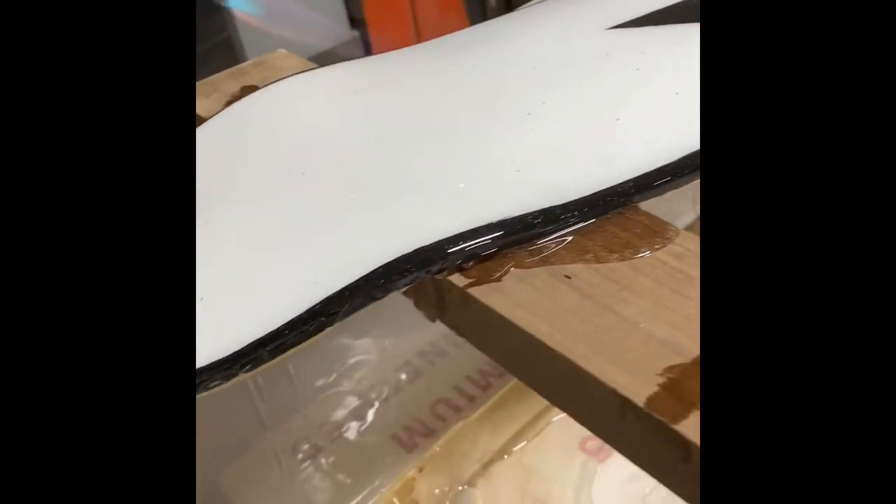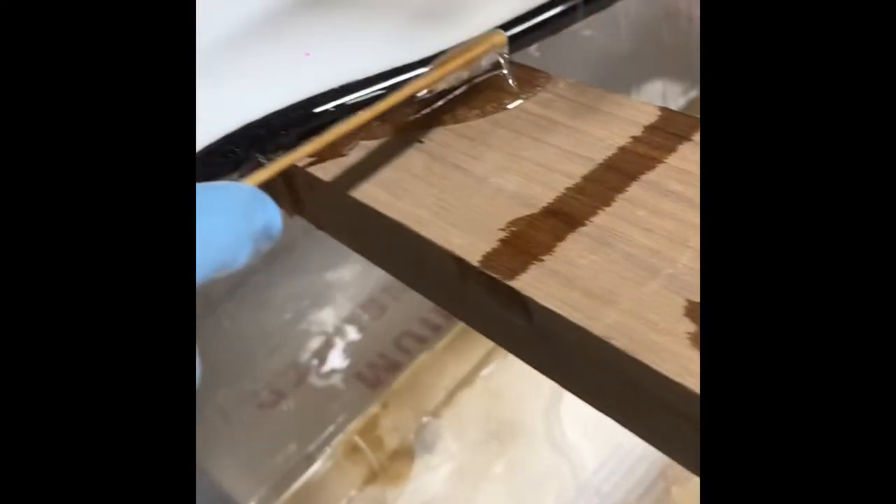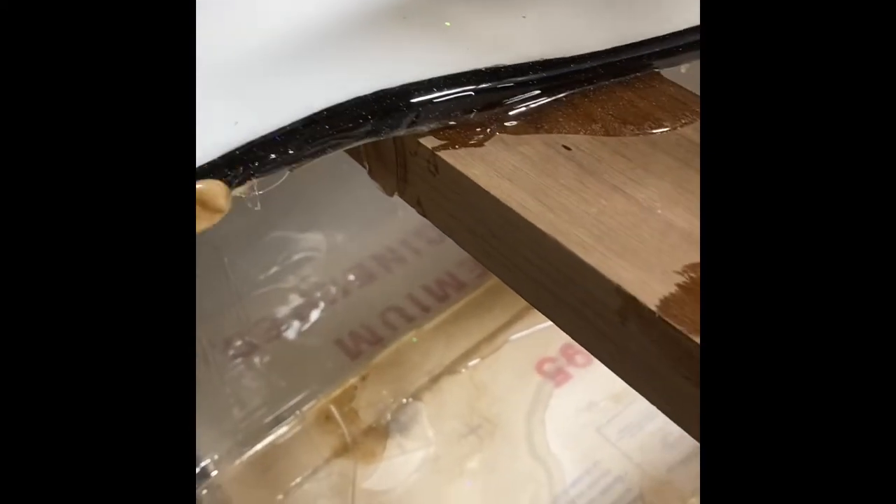You got to keep an eye out for dry spots. Re-grab some epoxy — you can pull it from the bottom of the cup or wherever — and touch up any spots you missed.